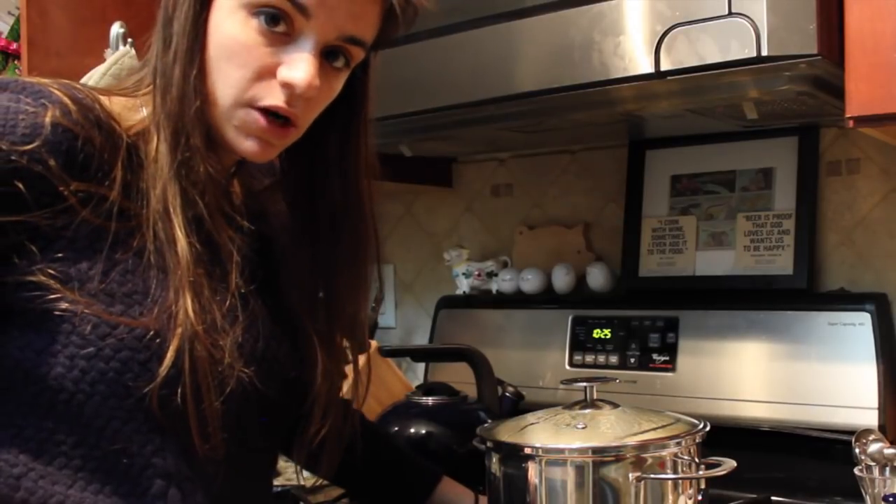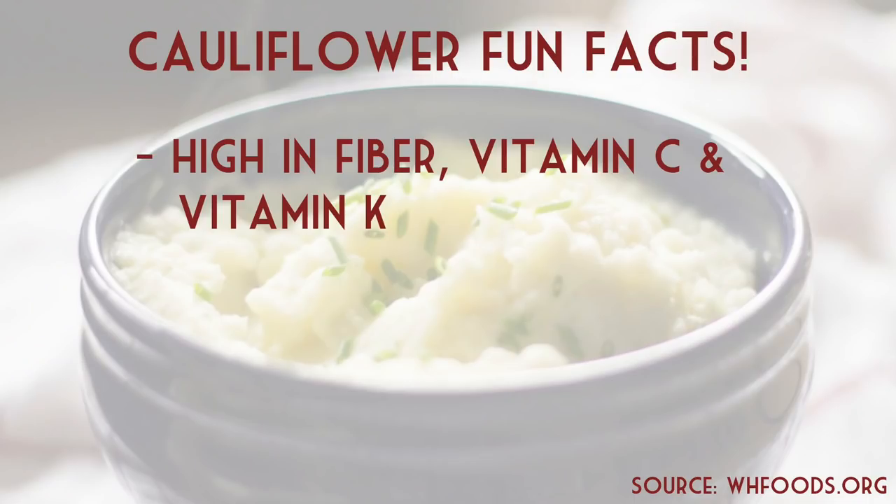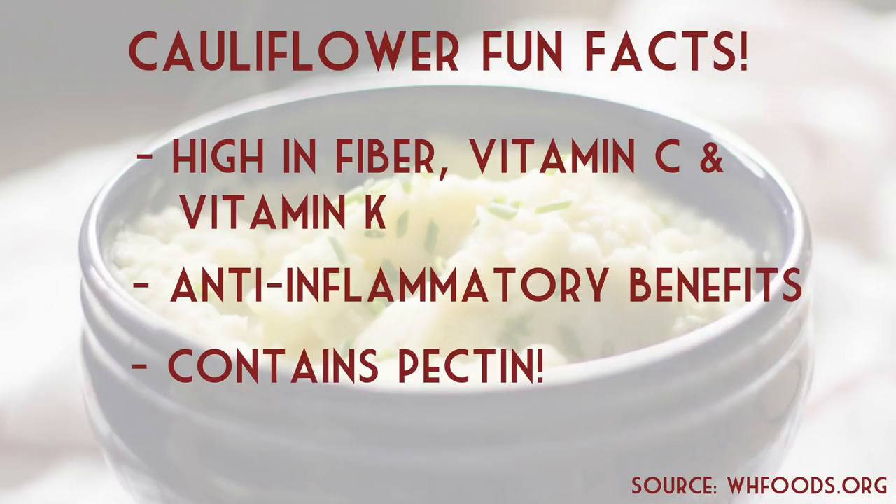While we're waiting for our cauliflower to steam, I figured I'd give you guys some fun cauliflower facts. Cauliflower is high in fiber, vitamin C, and vitamin K. It also has anti-inflammatory benefits. One of the most interesting things about cauliflower is that it actually contains pectin, which is what makes it so creamy when we puree it.